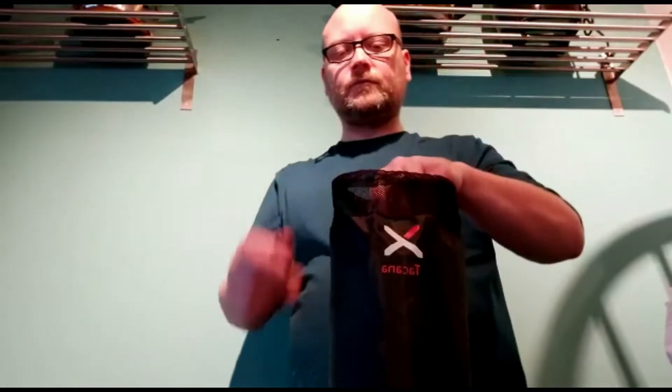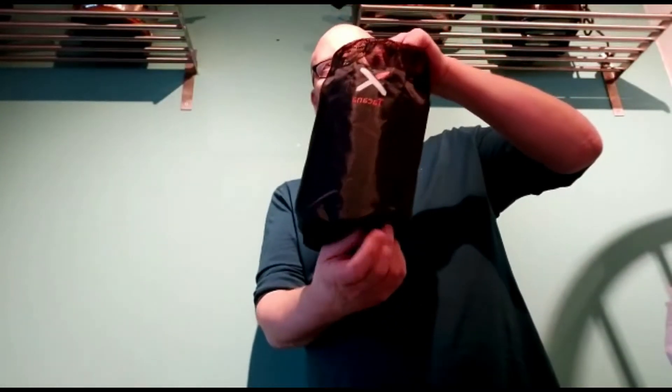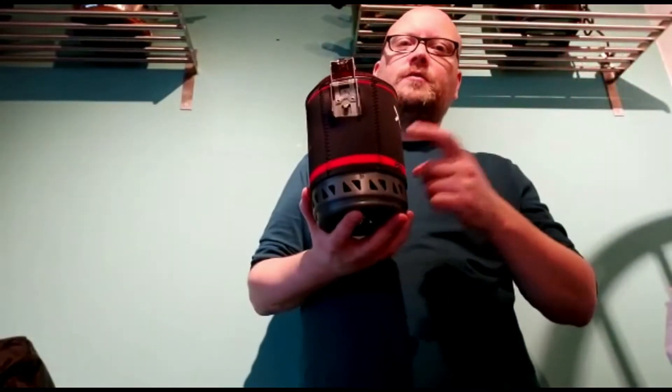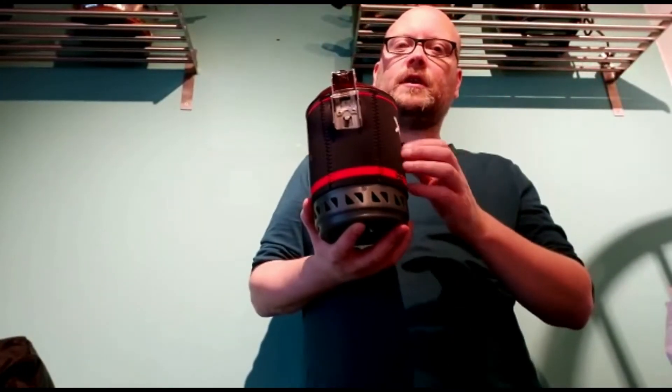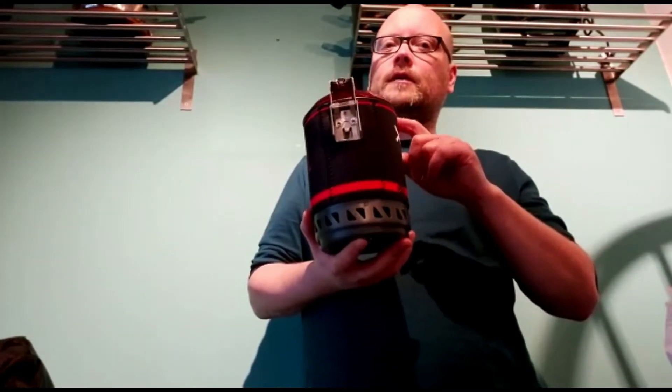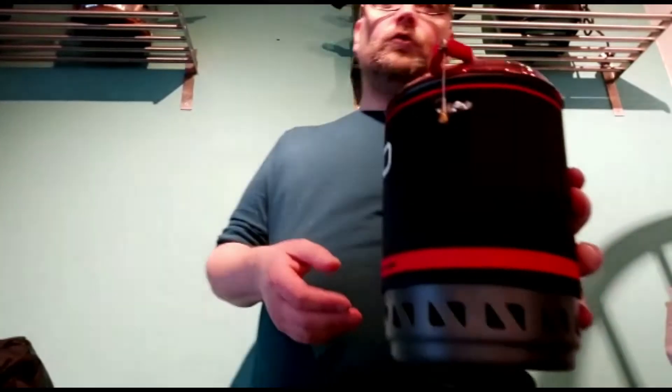It comes in this nice natural kind of carry case — it all folds together just like the Jet Boil. Inside there is also room for all the attachments and a 230-gram canister of gas. It's quite tight when all that's in there, so don't be expecting a lot of wiggle room.